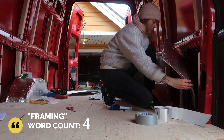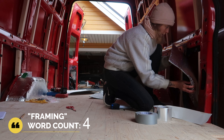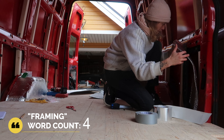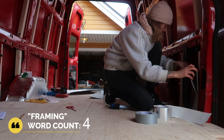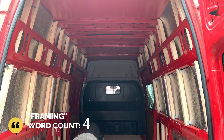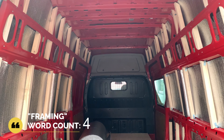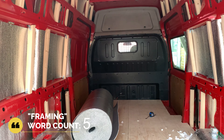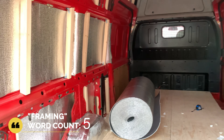The next step was adding insulation. I used 6mm low E insulation, which is a reflective insulation that both keeps the heat out in the summer but traps the heat inside the van once you heat it up. It is bubble wrap with reflectix on both sides, making it a very efficient insulator.